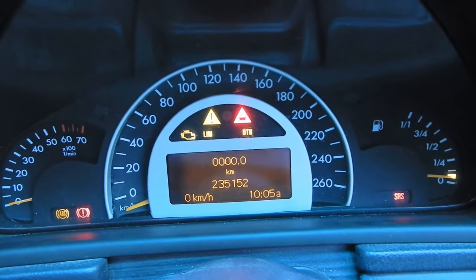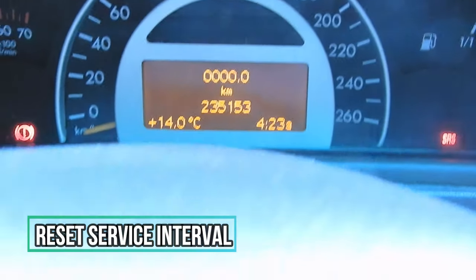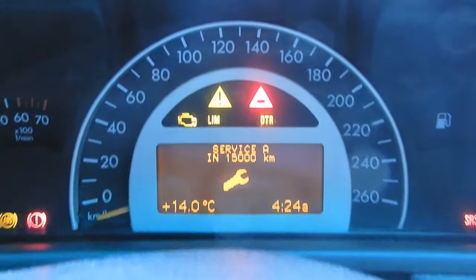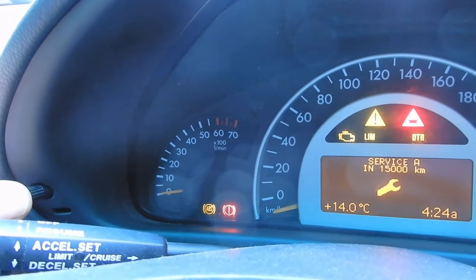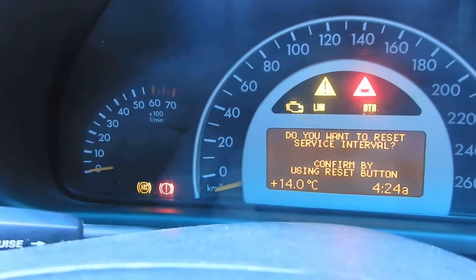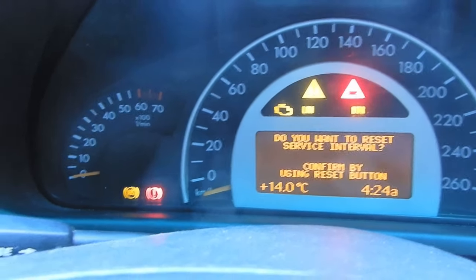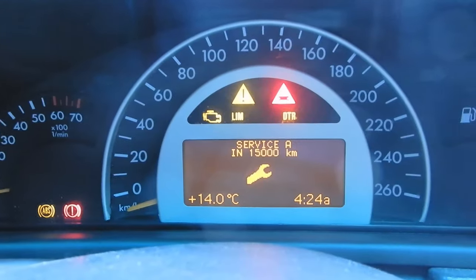To reset your service indicator, park on a level surface, put your key in the ignition, and go to the second position. Scroll until you get to your service indicator, then simply hold onto your reset button on the cluster. Hold it until the screen asks: do you want to reset service interval? Confirm by pressing the reset button again and it will reset for you.